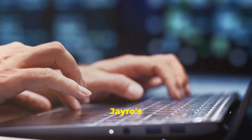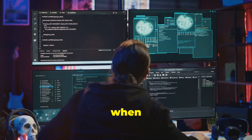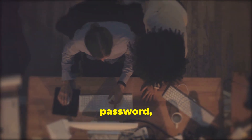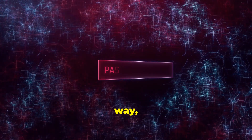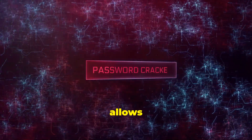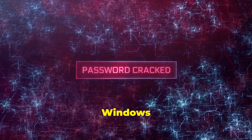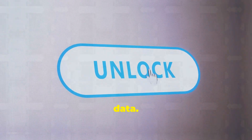So, what exactly is J-Rose Lockpick? Simply put, it's a lifesaver for those moments when you're locked out of a Windows account. Maybe you've forgotten your password, or maybe you're helping a friend or client who can't remember theirs. Either way, J-Rose Lockpick allows you to reset or remove the password from any local Windows account, giving you instant access to the system without having to reinstall Windows or lose any important data.